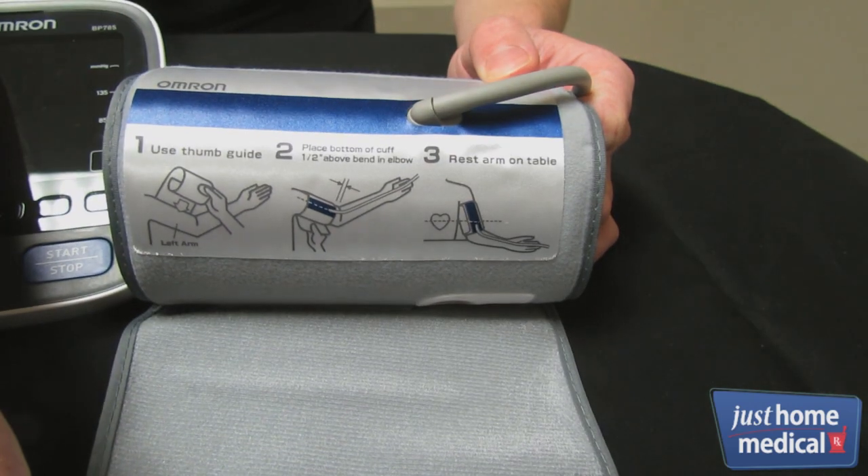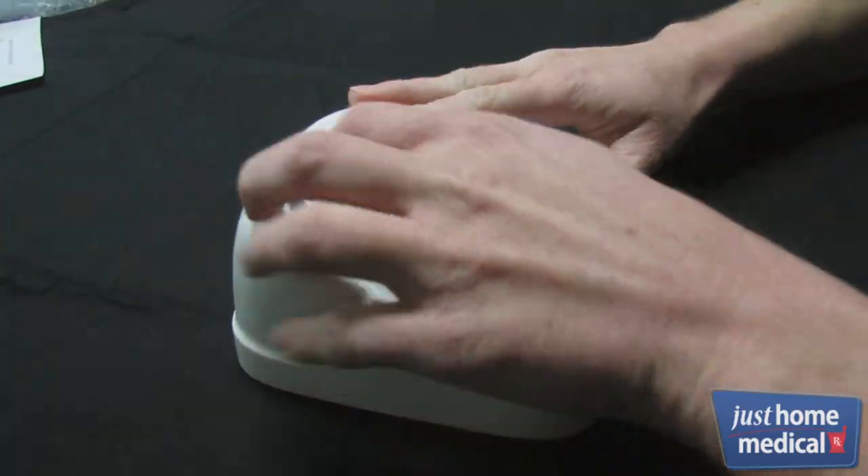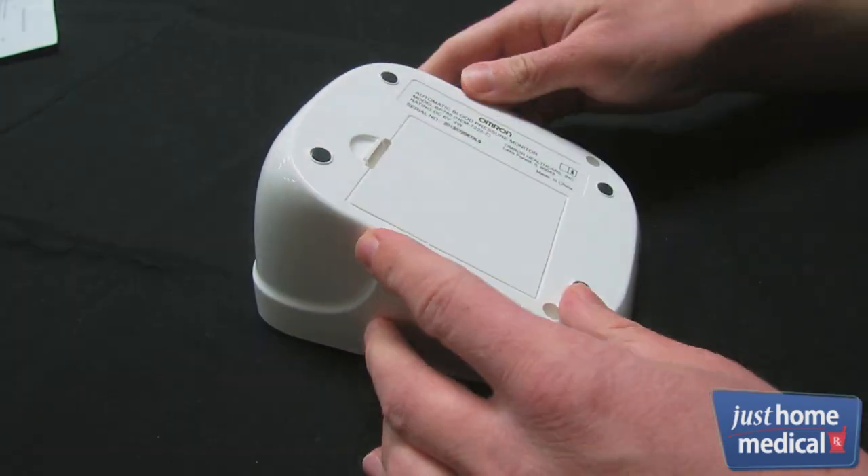The cuff features a cuff wrap guide to help with positioning. To get started, insert four AAA batteries into the bottom of the unit, or plug in the AC adapter.